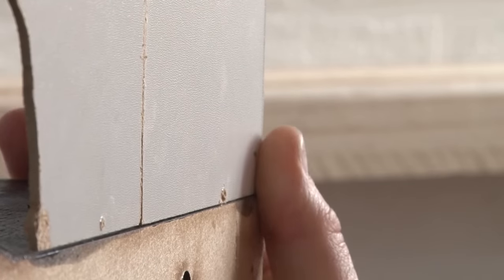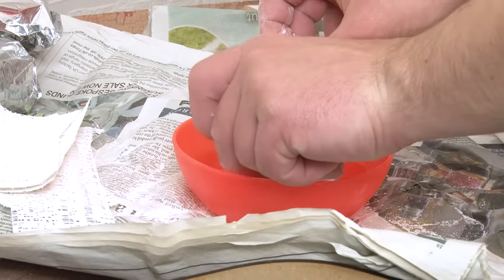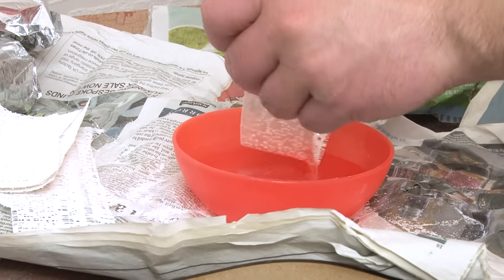And that was the last bit of the structure in place, so now I can go ahead and add plaster bandage all over the top of the tunnel.